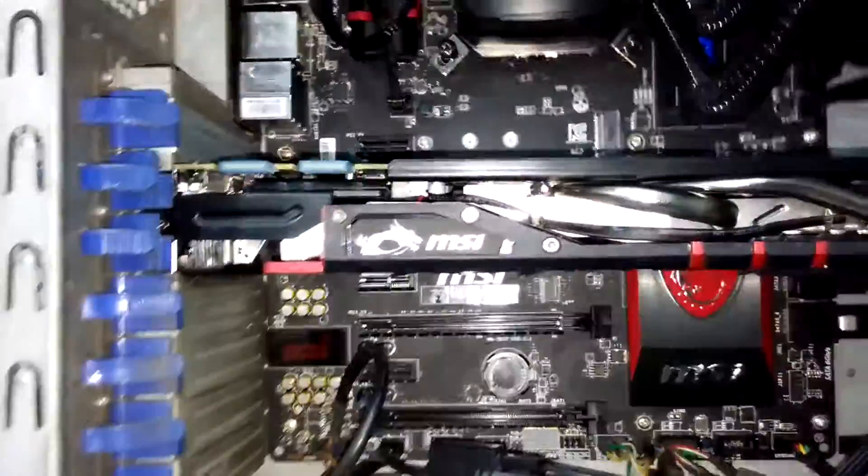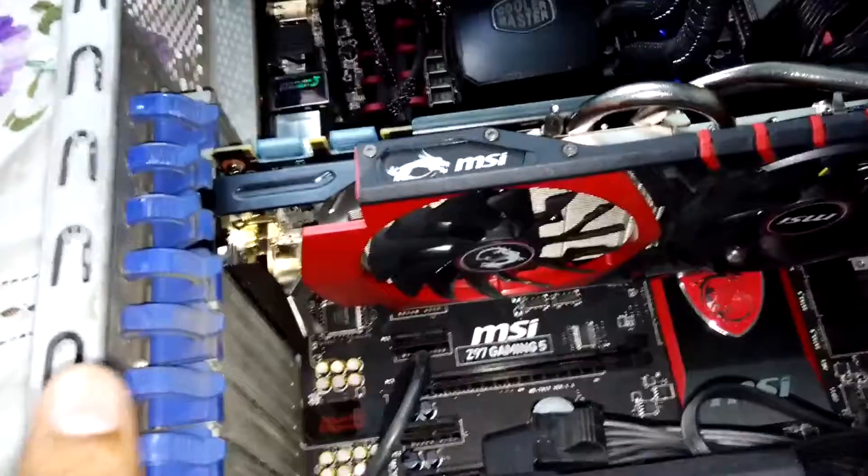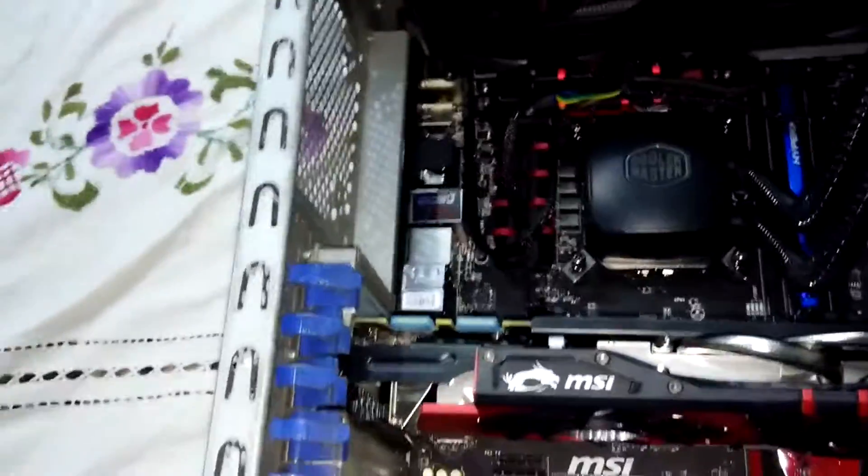The CPU idles at 35 degrees Celsius, the graphics card idles at 40 to 43 degrees Celsius without even the fans kicking in — the Twin Frozr 5 cooling is very good, very impressive. Also the motherboard temperature is around 33 degrees Celsius last I checked.